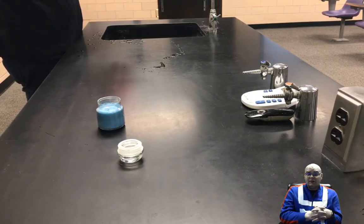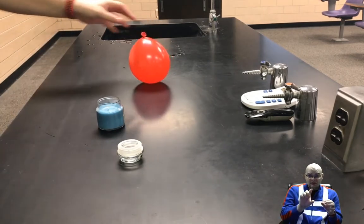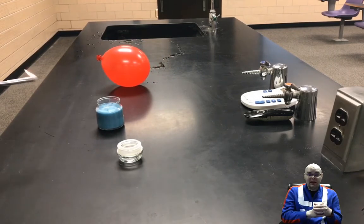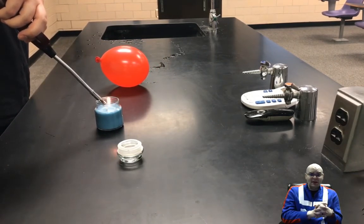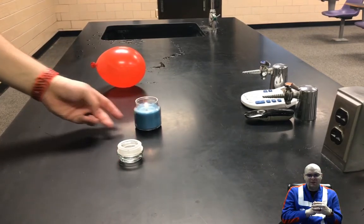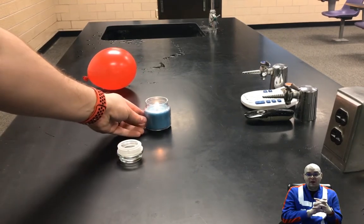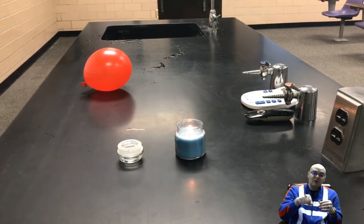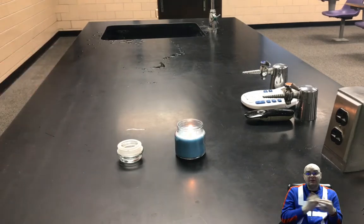You'll notice I also have a candle. One of the keys to this is to have a container around the candle — it's probably going to be glass. We light the candle. I messed up the first time, so there's going to be a little jump whenever we actually do this. When I did it first, I didn't have the balloon all the way over the candle like I should have, and that caused some issues.